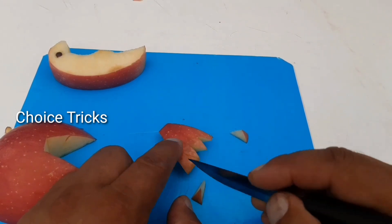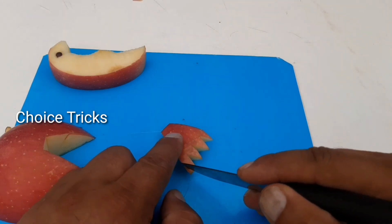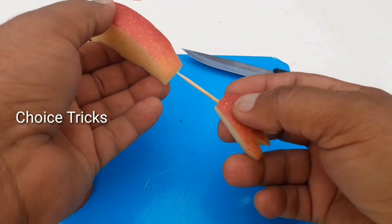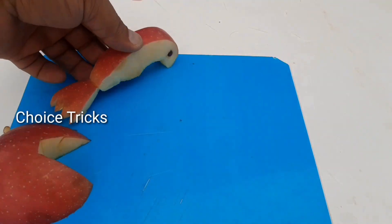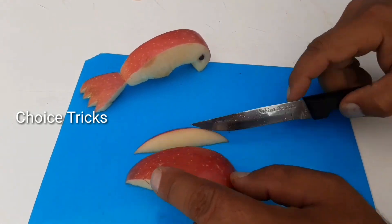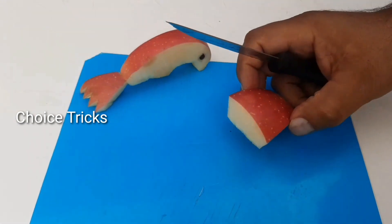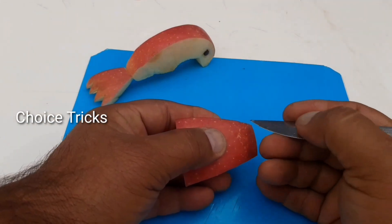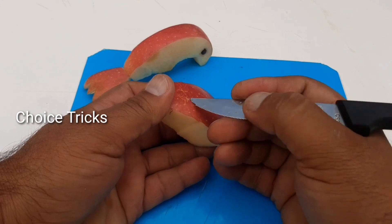Wow, that looks pretty cool! Now we have to make our parts — it's pretty easy, you guys can make it at home.